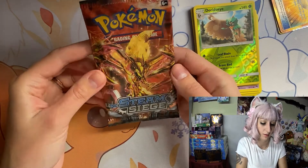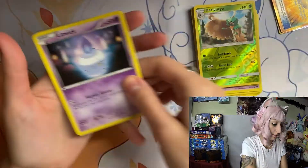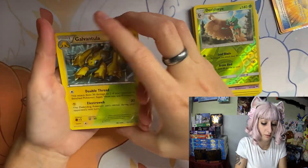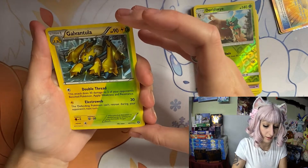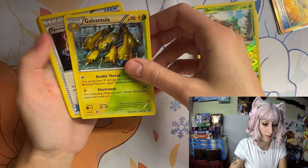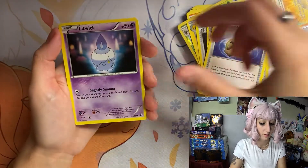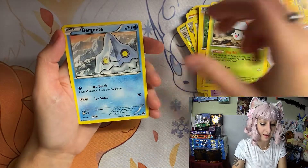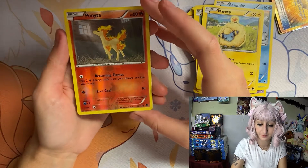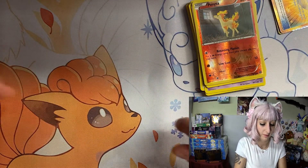Now we have Steam Siege. Oh, we have the Dual Type — so that's where these came from: Electric and Grass Type. Oh, Ponyta! I love Ponyta. One of my favorites.